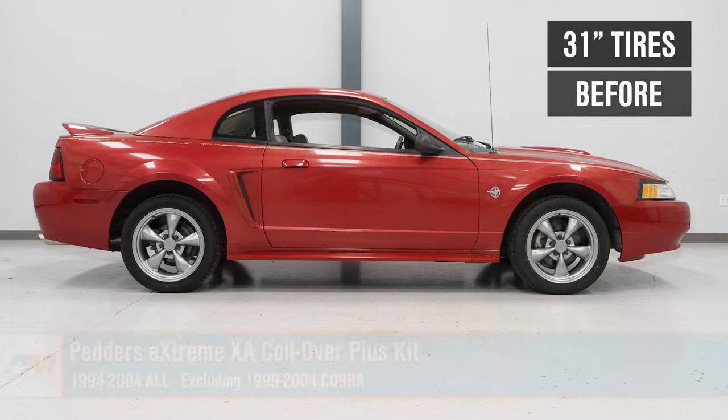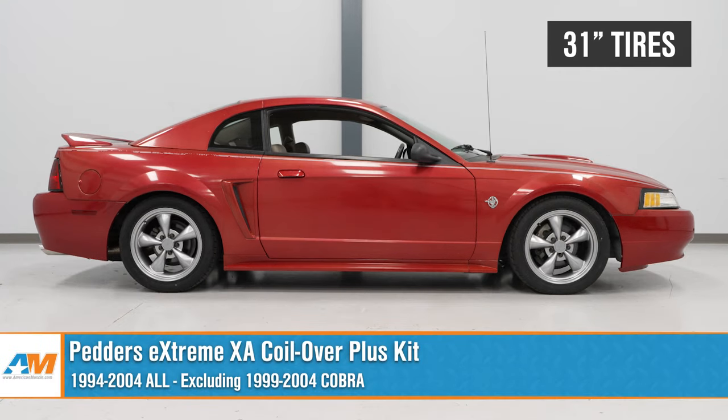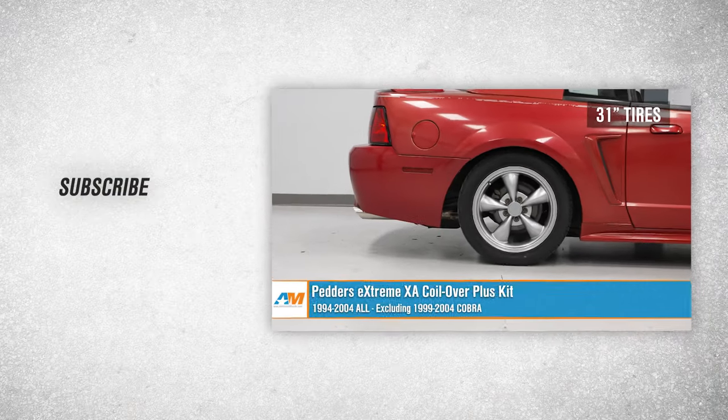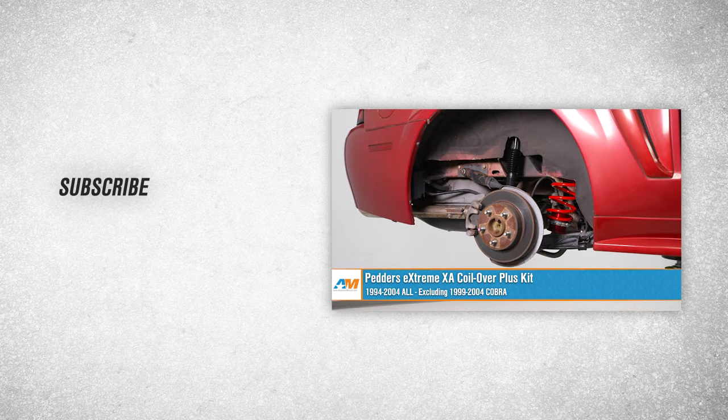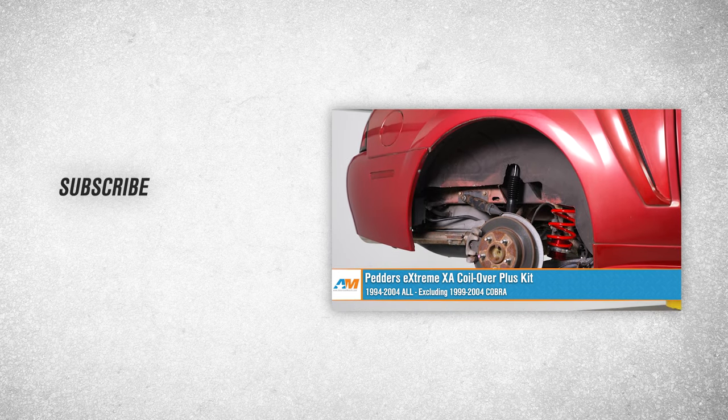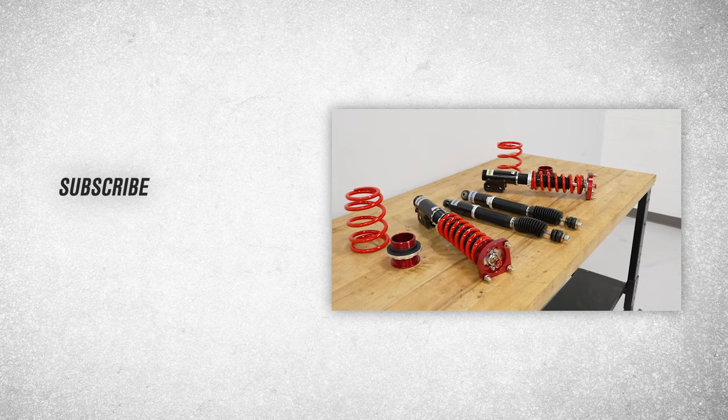Once you have this all set up and installed, you definitely want to take this over to your local alignment shop and have a professional alignment done — just to set your base measurements up so you can then tweak your setup from there. You definitely want to get it on the rack and aligned first thing after installing this. That wraps up our review and install of our Pedder's Xtreme XA Coilover Plus Kit for your 94-04 Mustang, excluding the 99-04 Cobra. Thanks for watching, and as always, for everything Mustang, keep it right here at americanmuscle.com.